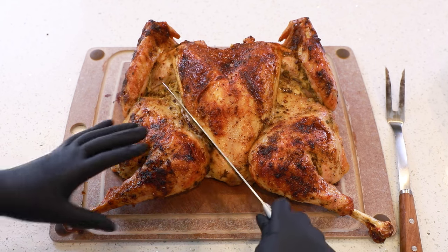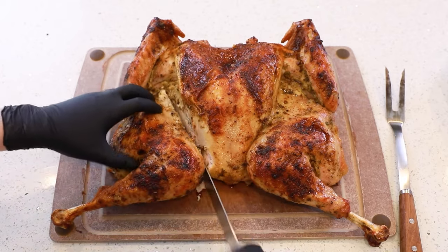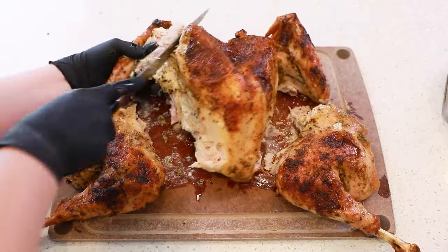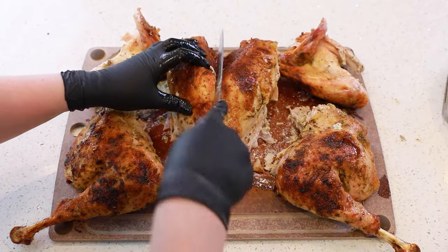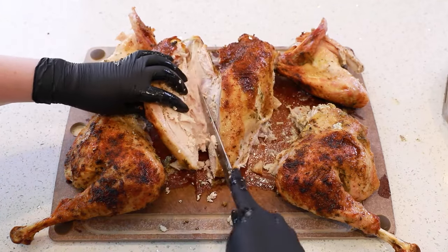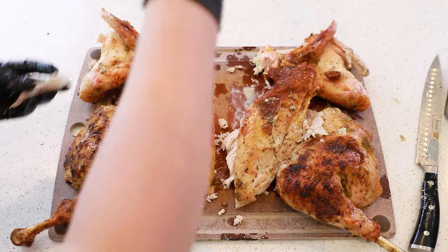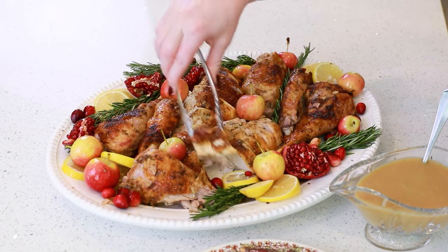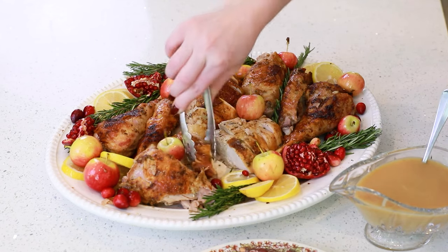To carve the turkey, I like to start with the legs — we'll cut through the joints here. Then I'm going to get a little bit of the breast meat. I actually really like the turkey thigh as well, so I like to do a mix of white meat and dark meat.